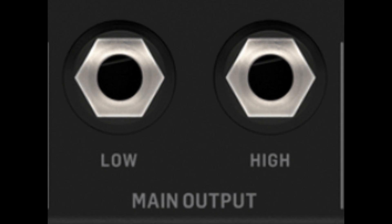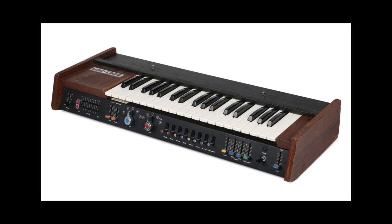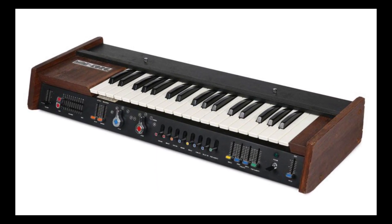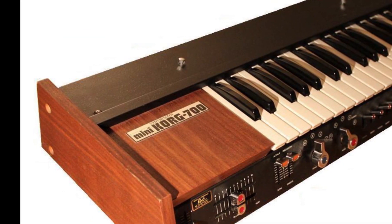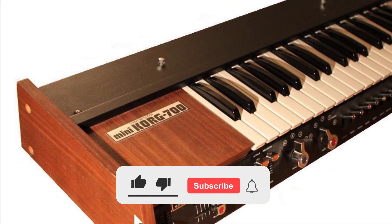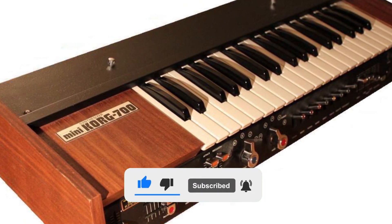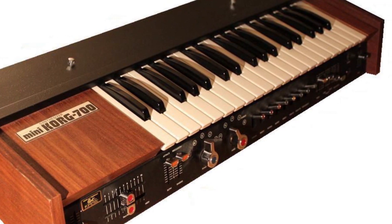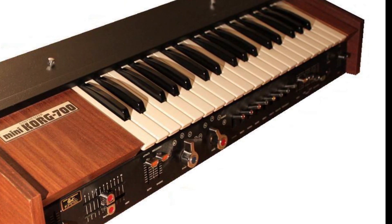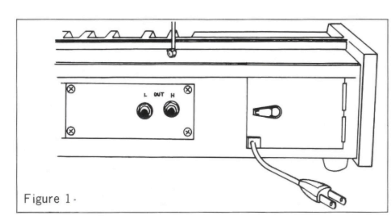I first came across these connections back in the 90s when I purchased a mini Korg 700 synthesizer. The story behind how I got that synthesizer is actually quite interesting and I'm planning to make a video detailing that funny story in the future. But in this video I just want to talk mainly about the L and H outputs.